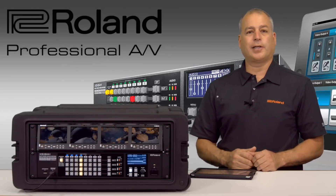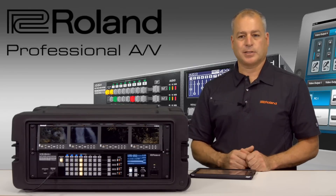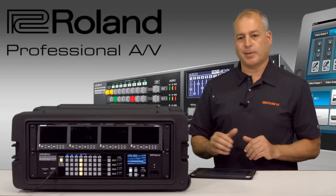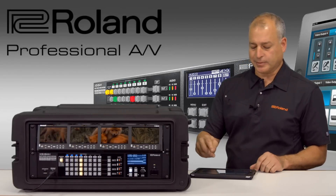There are also audio tools built in, so I do have audio inputs where I could change the equalizer as well as my levels right from the iPad app, along with a noise gate and some video scaling built into it.